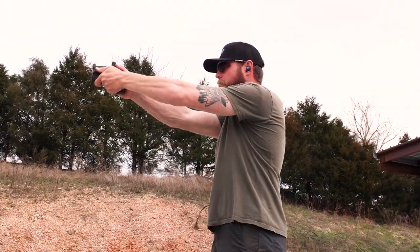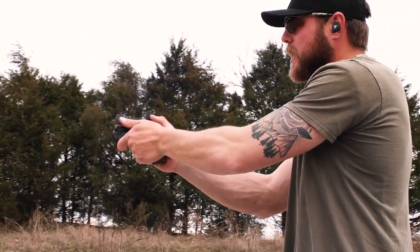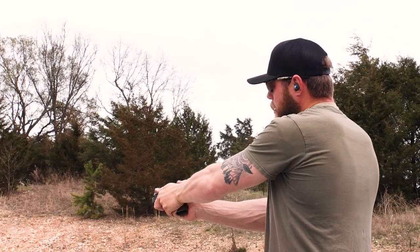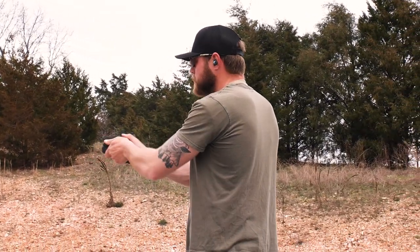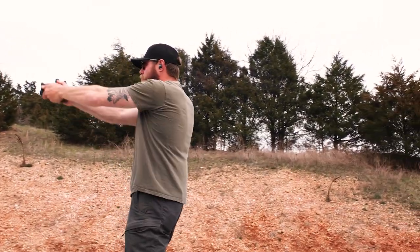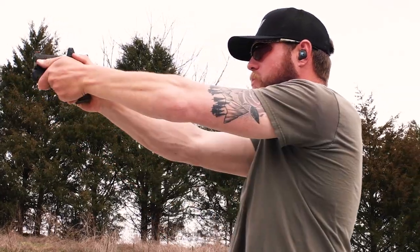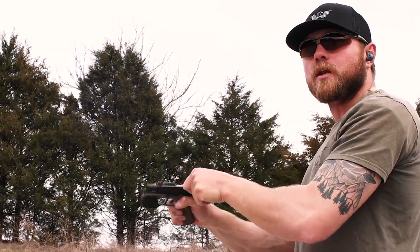Remember: high grip with the strong hand, all the gaps filled with the weak hand. A trick I've mentioned before — take that support hand thumb and place it parallel with the bore axis. If you imagine pointing that thumb at your target, that's going to go a long way toward helping you find the dot quickly when you present the gun. The dot will pretty much be where it needs to be inside that window.